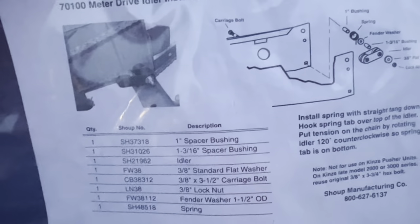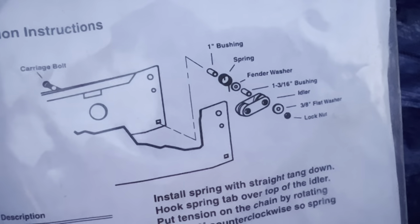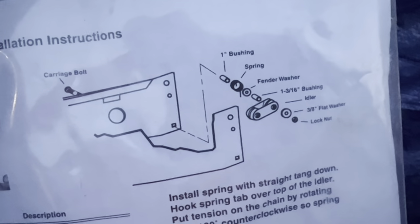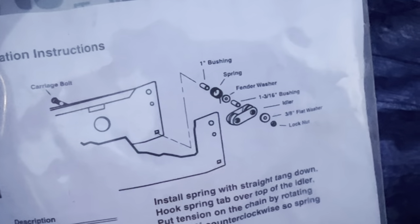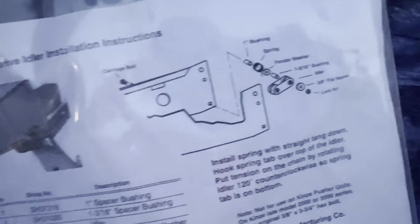Here are the instructions. The picture is not great, but once you do one it really makes sense and it's pretty simple. Basically you slide the carriage bolt in, then the one-inch bushing, spring, fender washer, and then the inch-and-three-sixteenths bushing goes over, then the idler goes over that, and you've got a flat washer and a lock nut. I'll show you the easiest way to do this with the spring. You do have to split the chain, which sometimes is kind of a pain depending on where the link's at. Most of them I've gotten pretty lucky where the link was at the top. I did have one where I had to reposition it once I got the chain apart so it would be easier to put together.